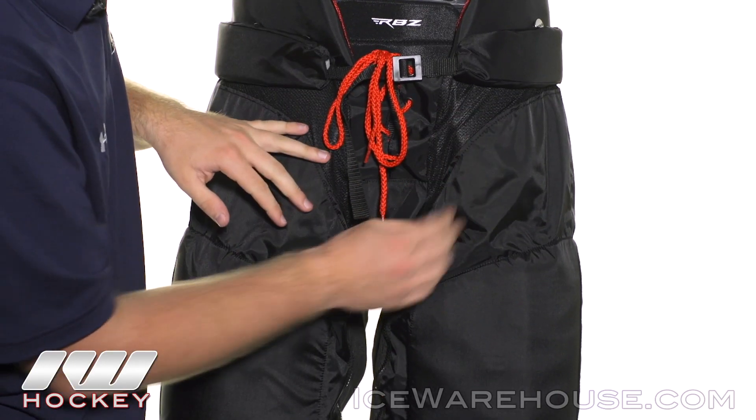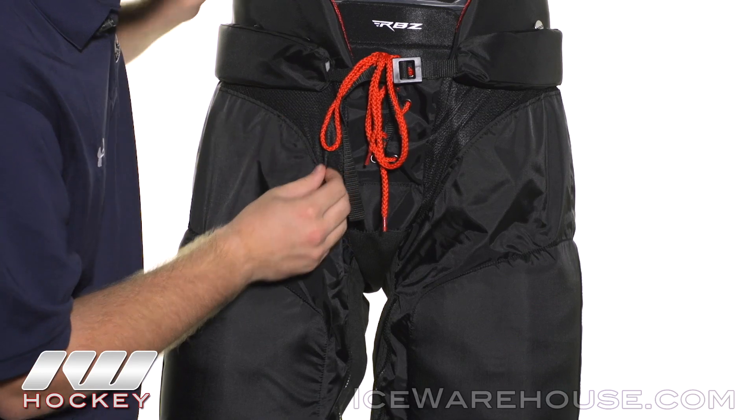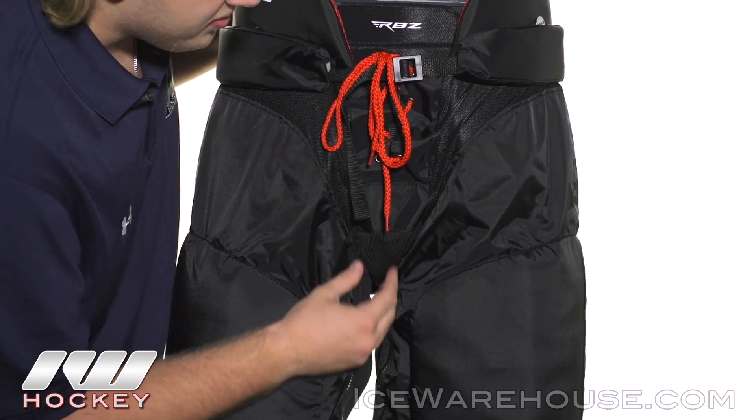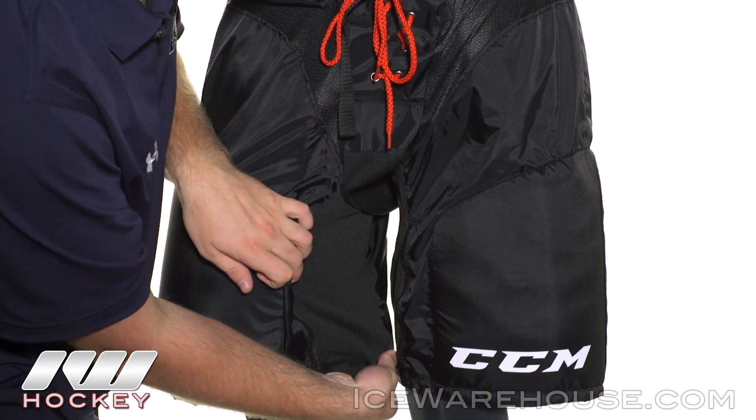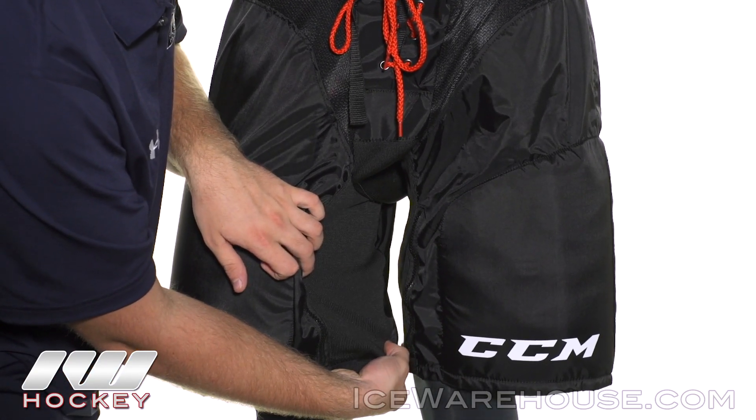Looking through the middle, we have a ventilated mesh for more air circulation as we work our way down into the groin area, and on the inside thigh we see a stretch mesh which is really going to allow you to get the most out of your stride extensions.